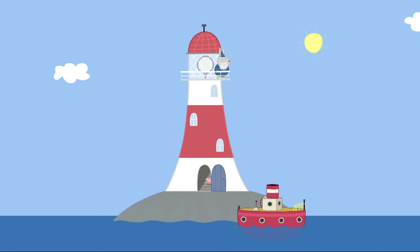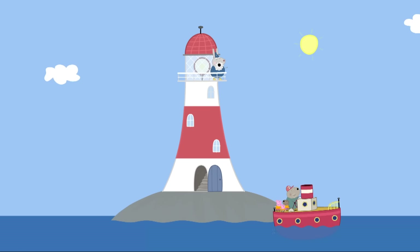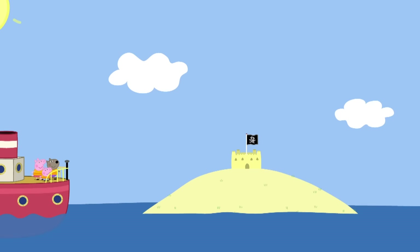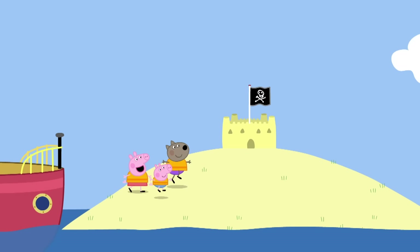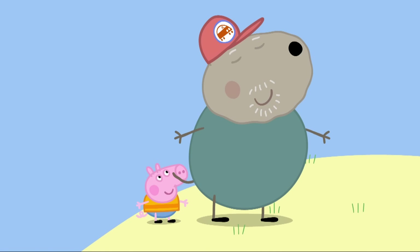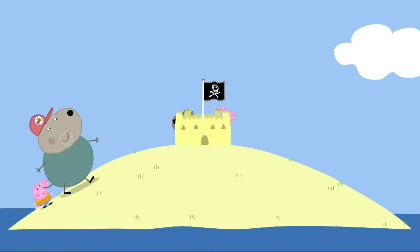The stories I could tell... No, thank you. We've got to go. We're sailing to Pirate Island. Goodbye, Grumpy Rabbit. Enjoy the sea and the sky. We will. Grandad Dog's boat has arrived at Pirate Island. Look, our sandcastle is still here. Let's play hide and seek. One, two... There are not many places to hide on Pirate Island.